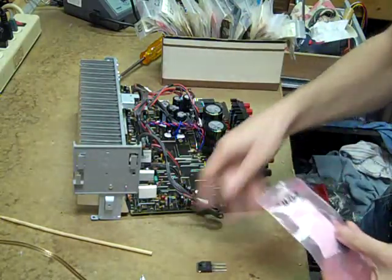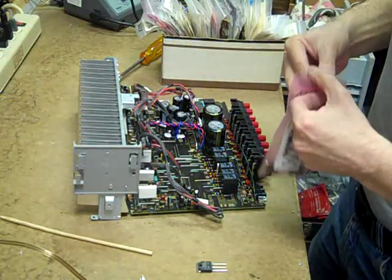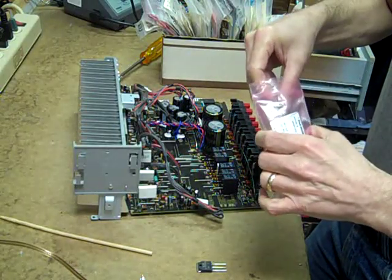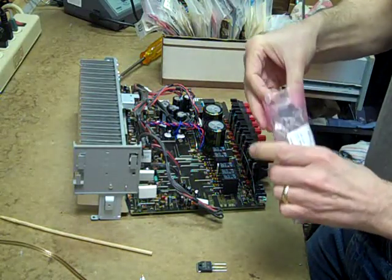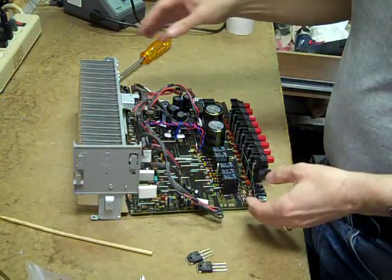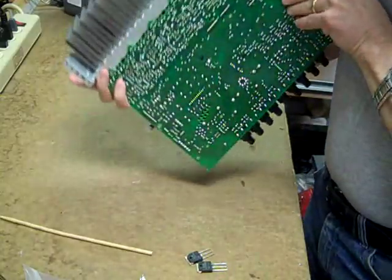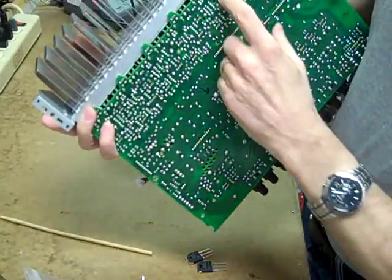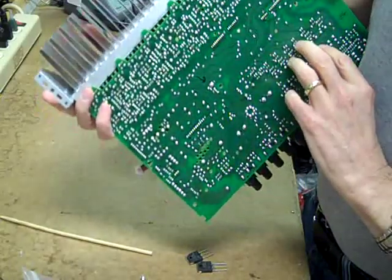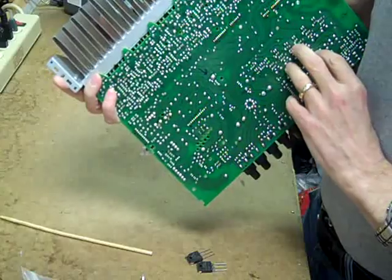Part numbers are 2SC44.68 and 2SA1695. Very often they also have a bias transistor bad under here, and those are a little tricky to get to, but we'll be checking that as well.